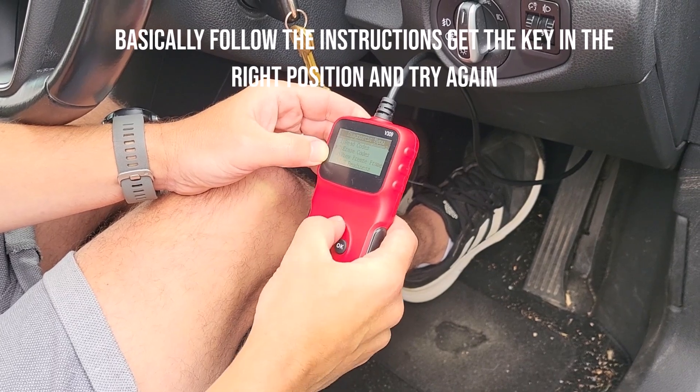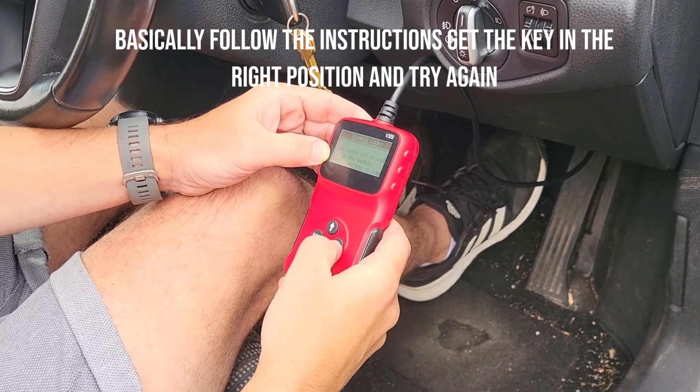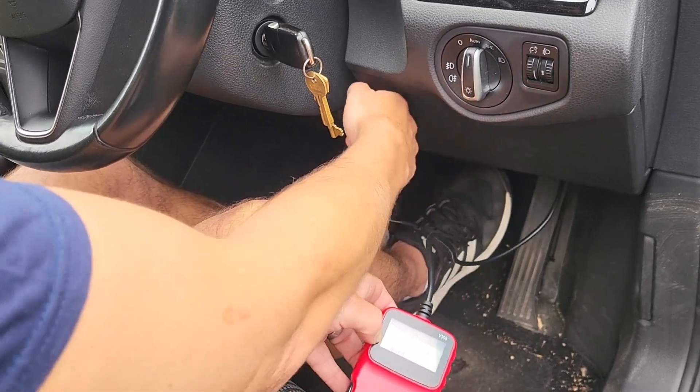There are no codes. No codes at all. It did work. So we have the code cleared.